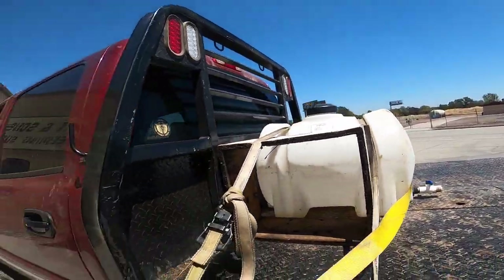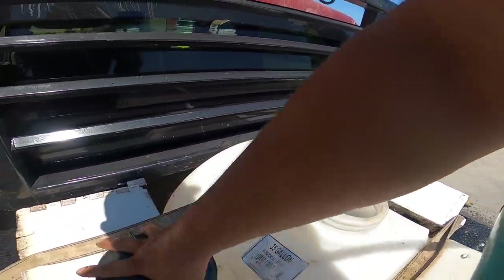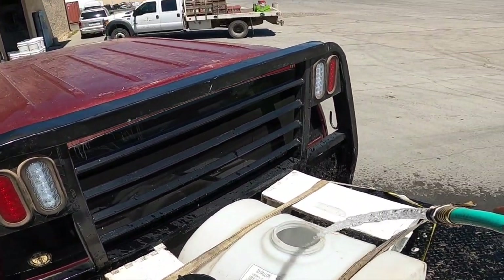Just gonna go ahead up the mountain — whatever needs to be fed, we'll give it a little bit of feed. They're gonna be a little hungry, we'll just fill this up and head up the mountain.